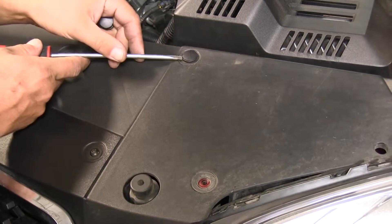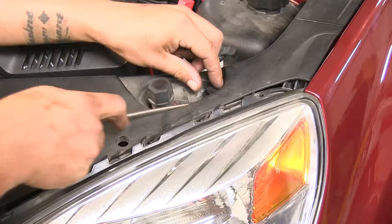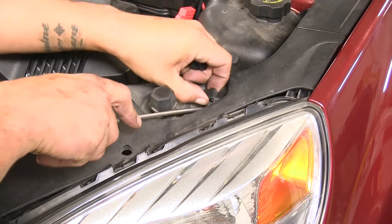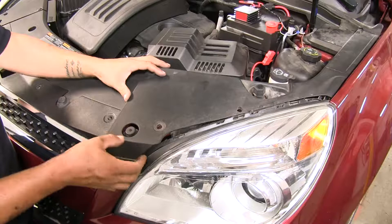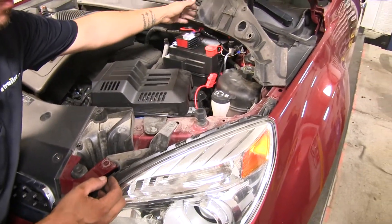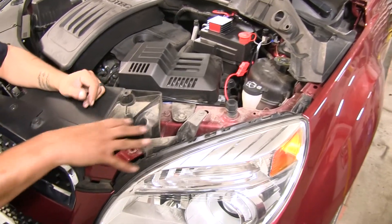There will be one push pin towards the very front, then one right by the battery here, and one towards the corner of the tail light on the outside. We're going to lift up on this panel and actually just kind of rotate it out of the way for now, which will give us access to this area right here.